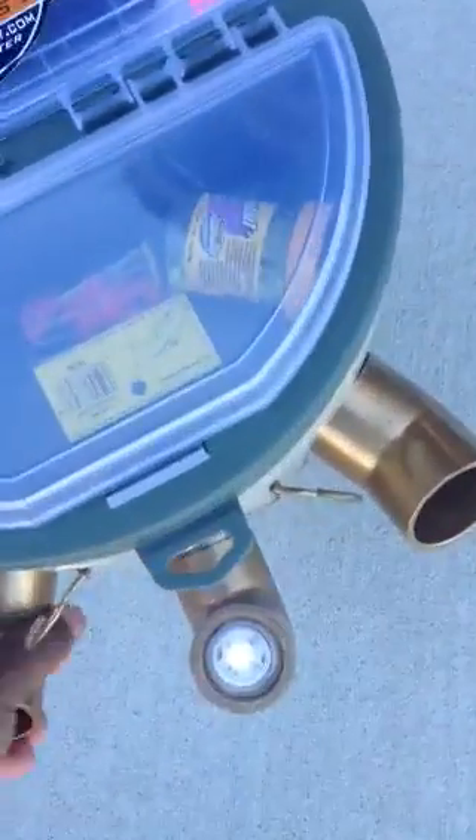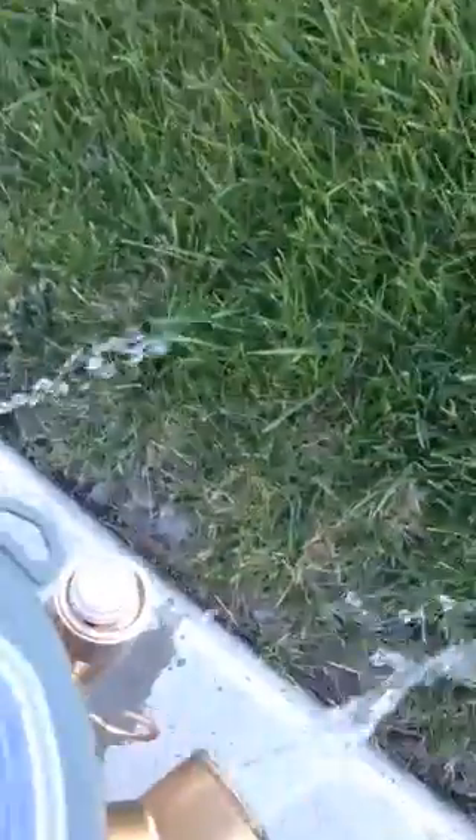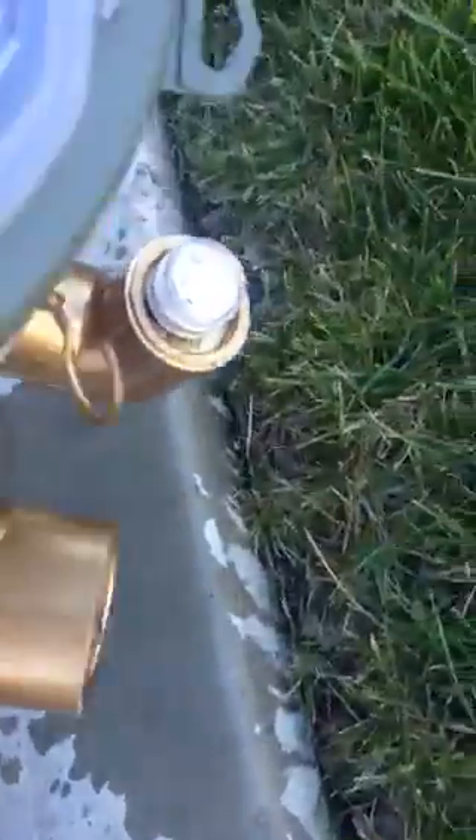When you want to move spots, it's pretty simple. Just take the Fish and Caddy, tilt it forward — water comes out of the rod holders, making it a little wider so you can move to your next spot easier.